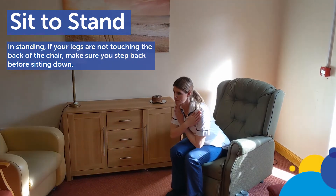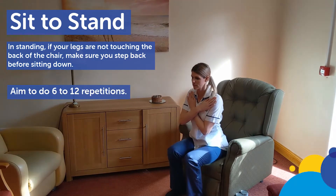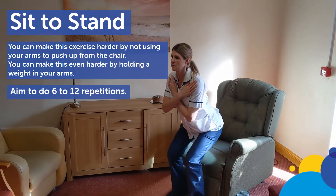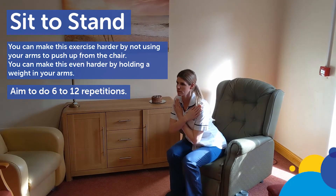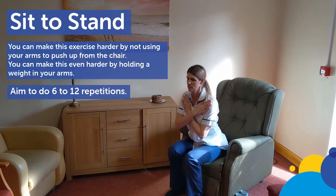Make sure you step back before sitting down. Aim to do 6 to 12 repetitions. You can make this exercise harder by not using your arms to push up from the chair. You could make this even harder by holding a weight in your arms.